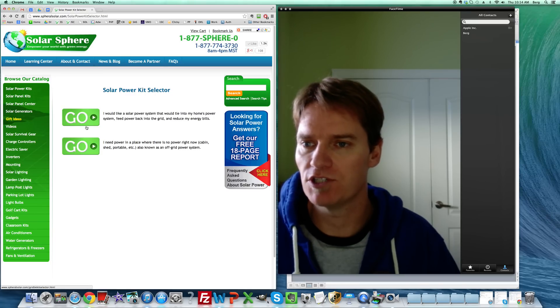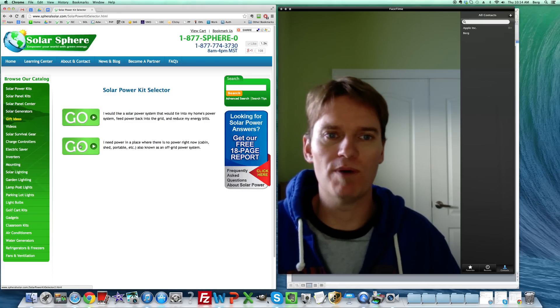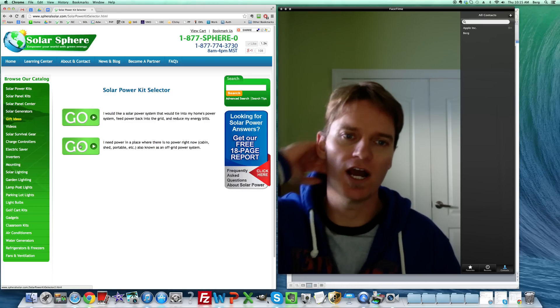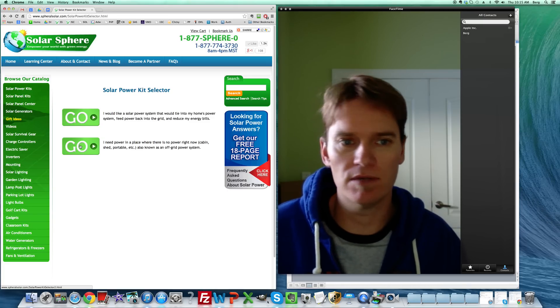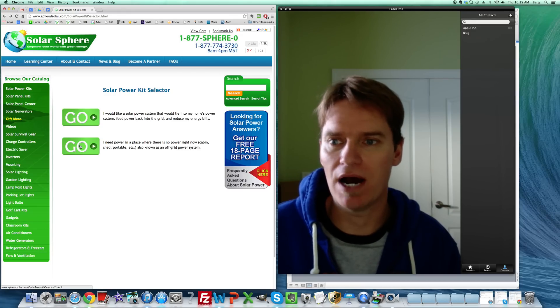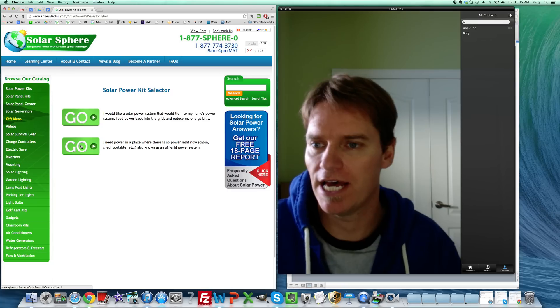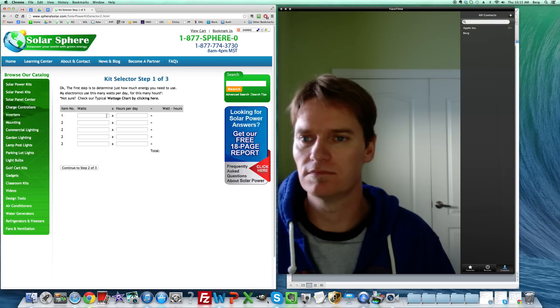The second option — I'm just hitting the back button here — is really for when you have no power at the place you're trying to power. Maybe it's an off-grid cabin, maybe it's a little light setup where there's no power, maybe you just need a kit for a shed. This is for an off-grid system.